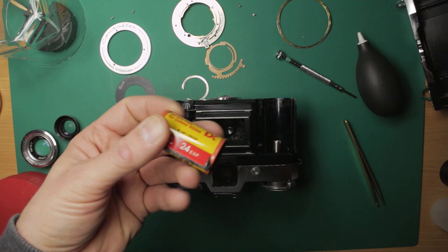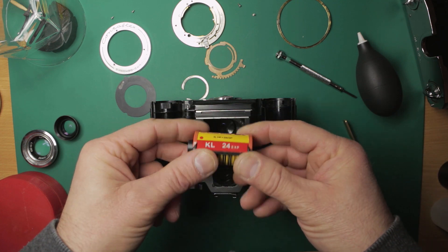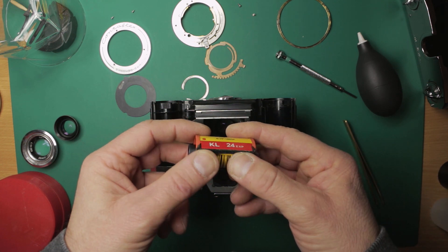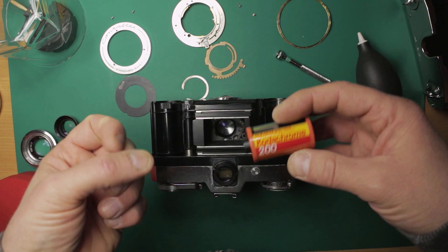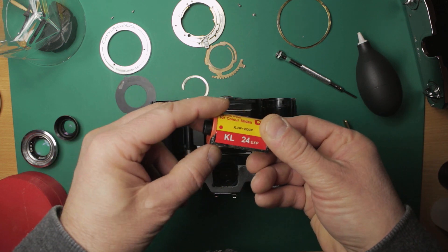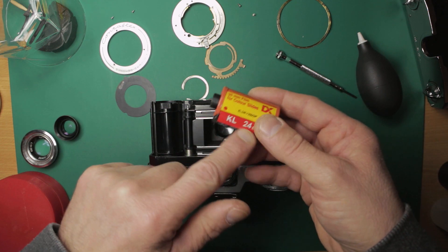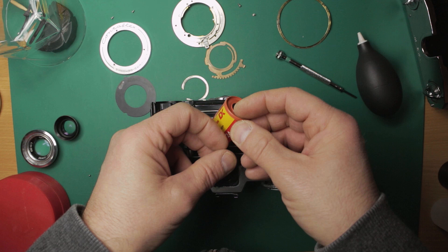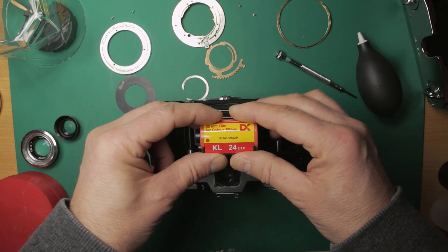It actually had inside of it this exposed roll of Kodachrome. Unfortunately some of it was a little bit more exposed than it should have been because I'd started to open the back before I realized there was a film in. So I closed it up, wound the film back, but I am going to try and develop this. It'll have to be black and white chemicals because this is reversal film — slide film — and Kodachrome hasn't been commercially able to be processed since 2010.